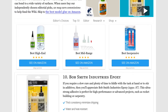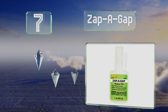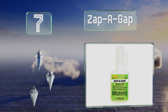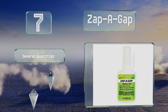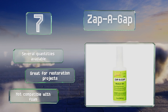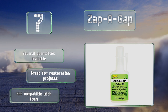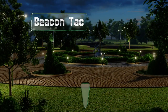At number seven, Zap-A-Gap bonds a myriad of materials and is convenient for filling pesky crevices. Perfect for custom woodwork and jewelry, it's effective on oily surfaces and is quick acting. Take care not to get it on your hands though, as it will bind your skin together in seconds. It's available in several quantities and great for restoration projects, but it's not compatible with foam.